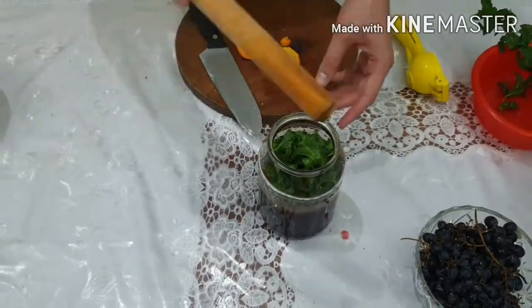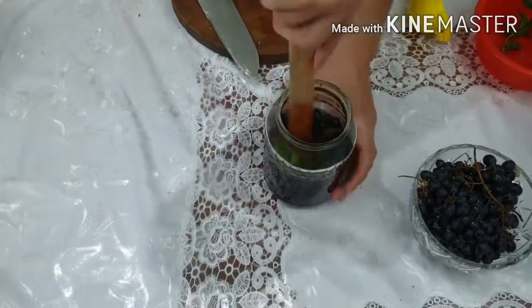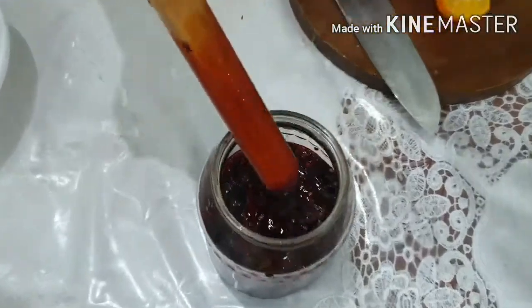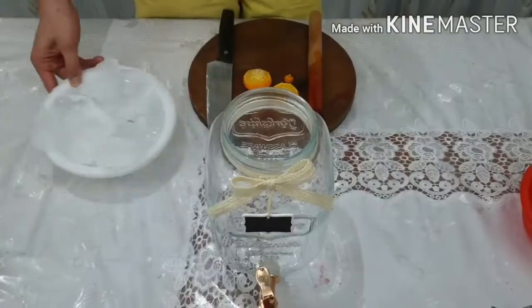Now we muddle everything — muddle it well. After muddling, we get our freshly mixed berry juices, all those smashed berries together. Set it aside for now.